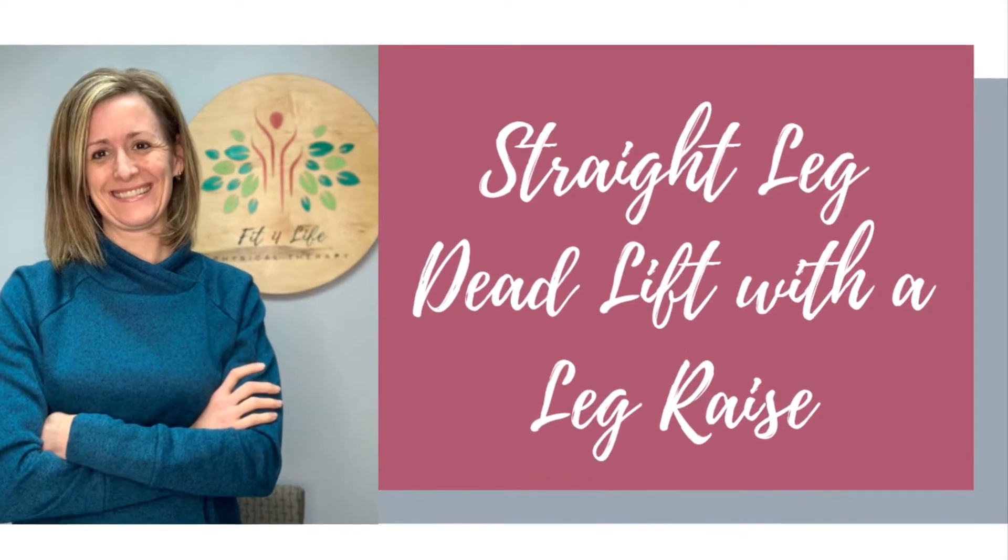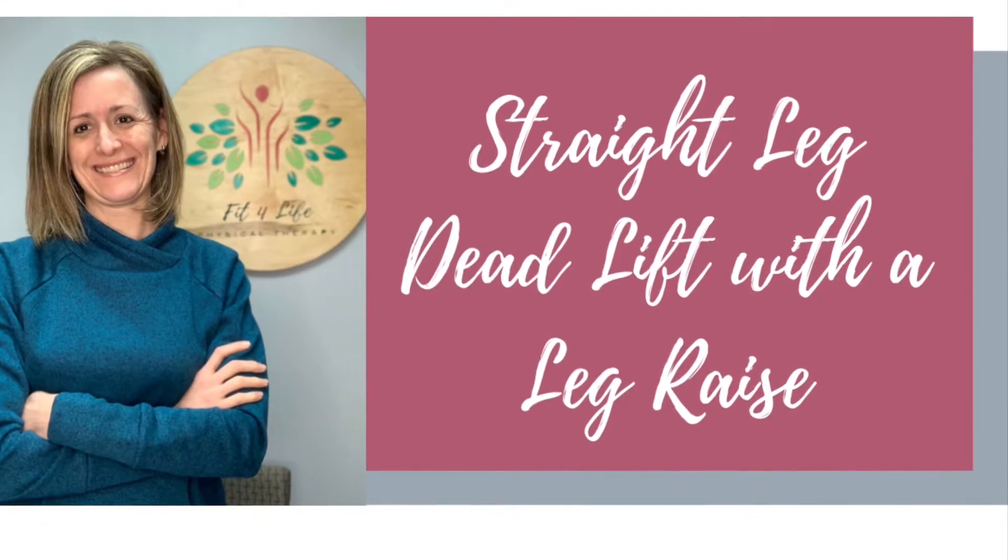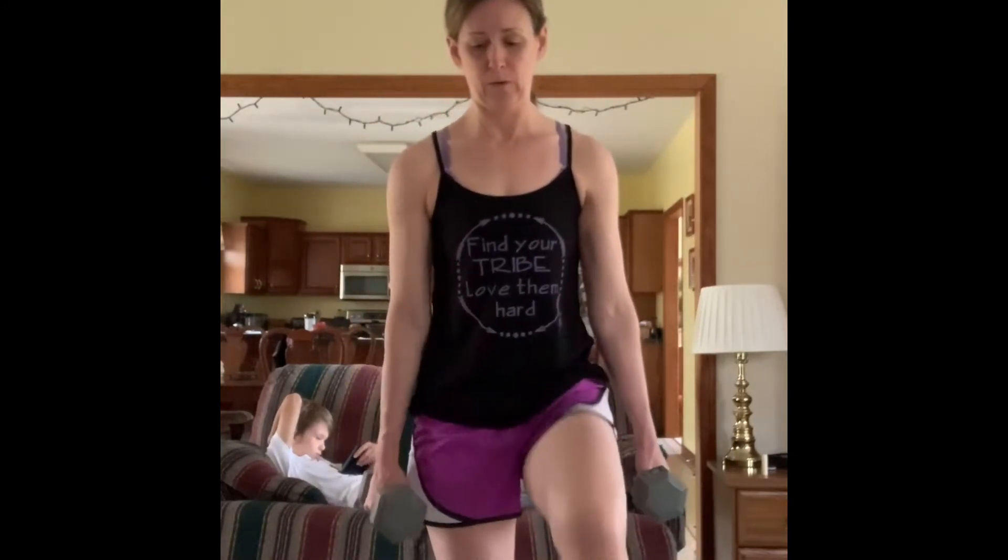The following video demonstrates the proper technique for a straight leg deadlift with a leg raise. Begin by standing on one leg with weights in both hands if you have them. Be sure to keep your core engaged.